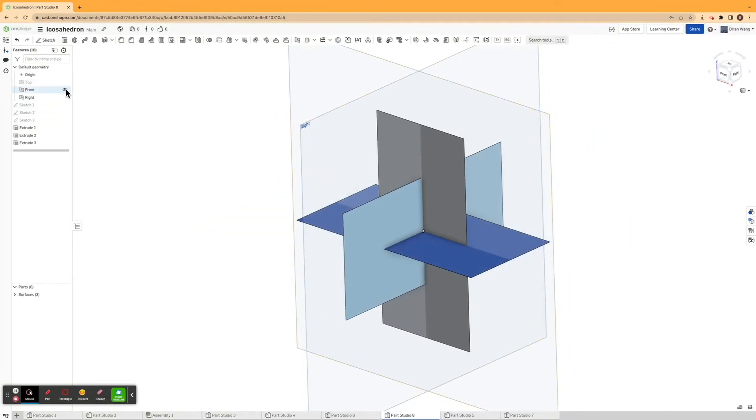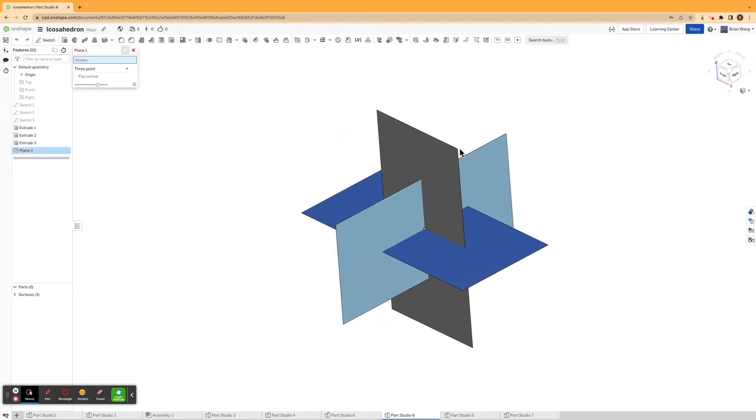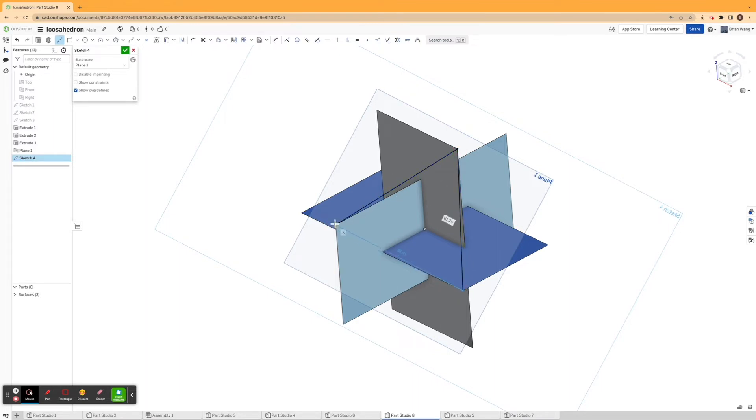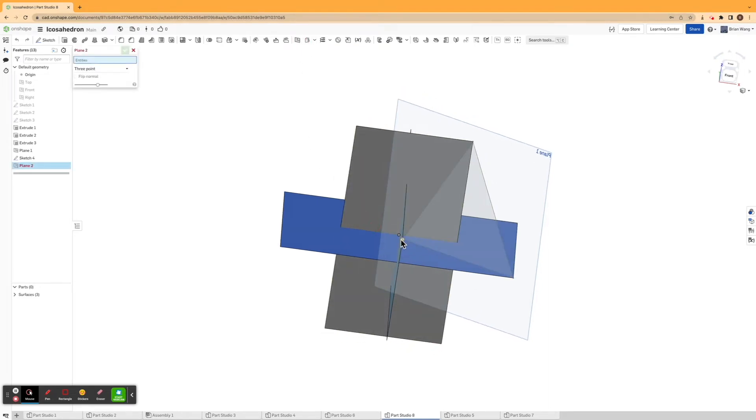I'm going to hide these planes and then make some three-point planes. I'll hit these three points to define the first plane, and then sketch a triangle on it by drawing three lines connecting those three points. Then I'll keep making more three-point planes and sketching triangles.